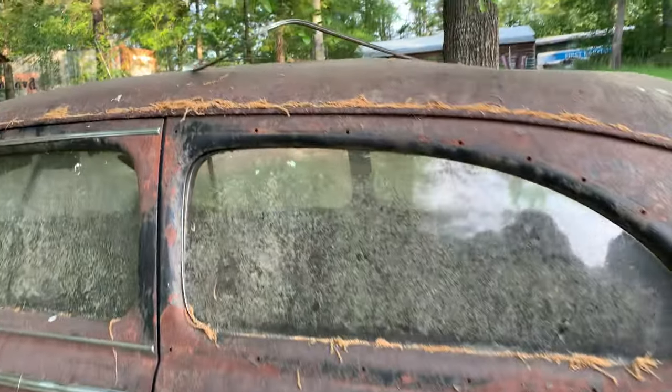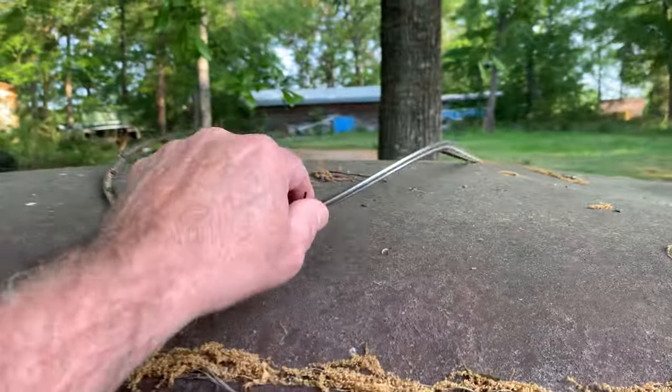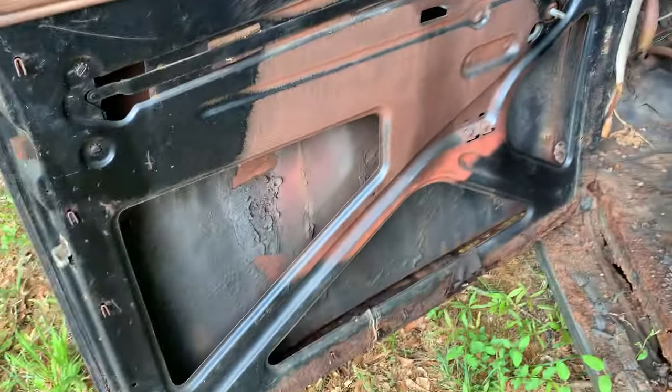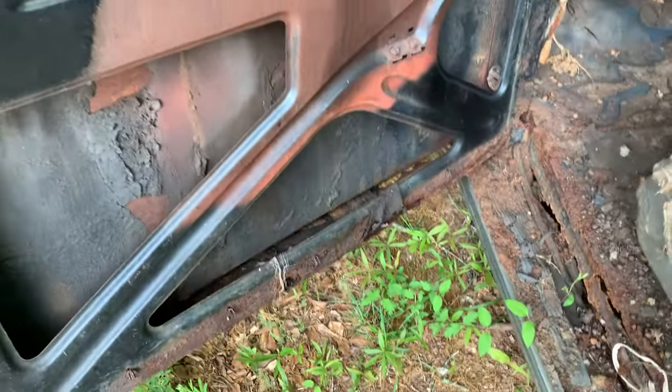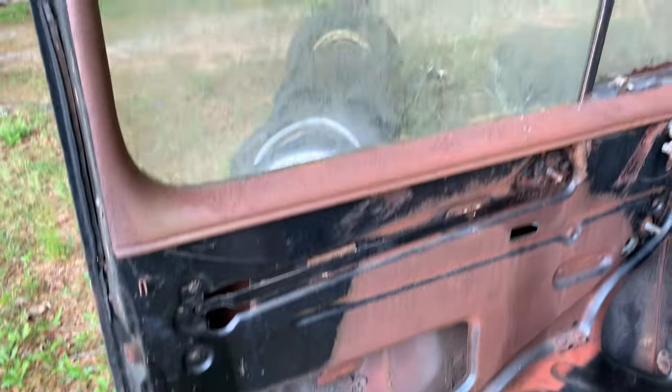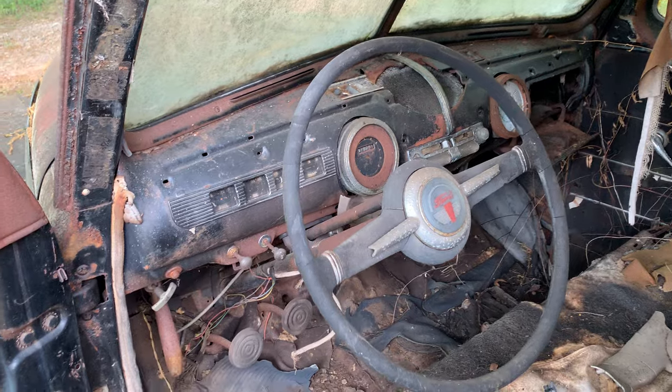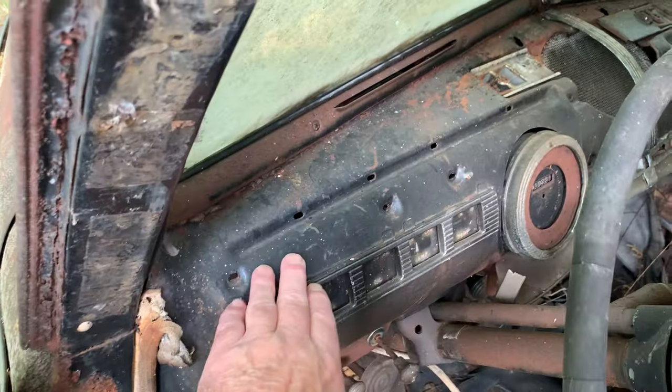There's a piece of chrome up here for around this window. Looking at the inside now — bottom of this door is bad. Dash is pretty much complete, looks like there's something missing across here.